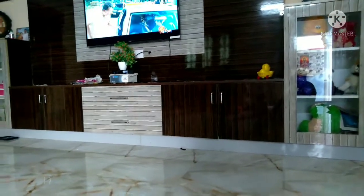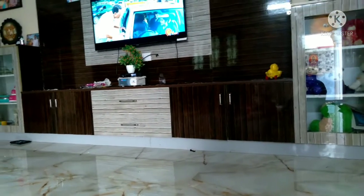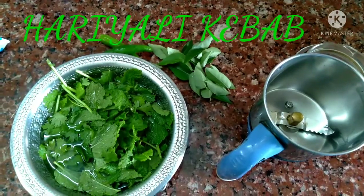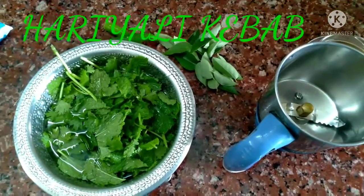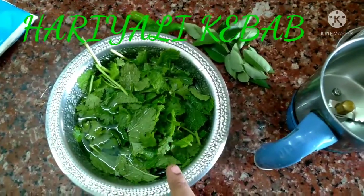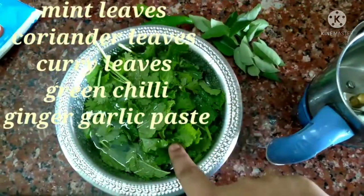Please like and share the video with your friends and subscribe. Thank you friends! Let's do Hariyali Kebab. Let's mix it with fresh ingredients.